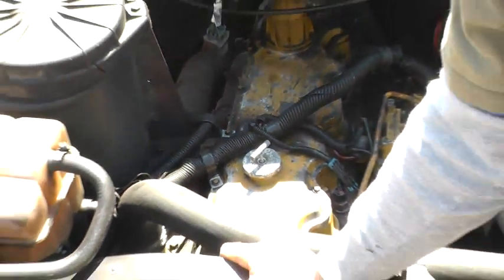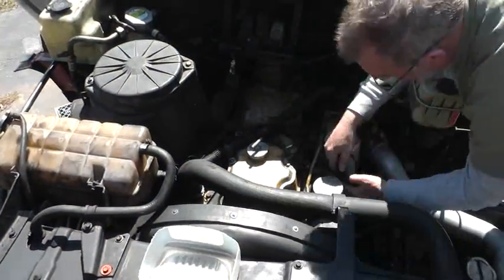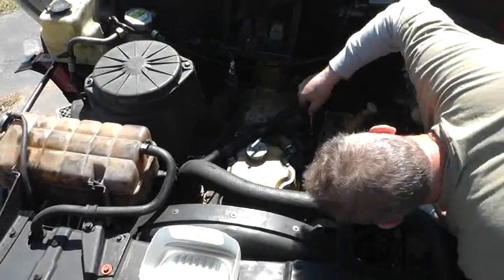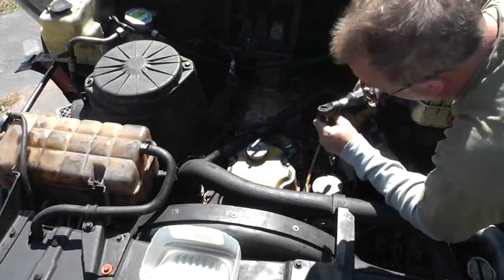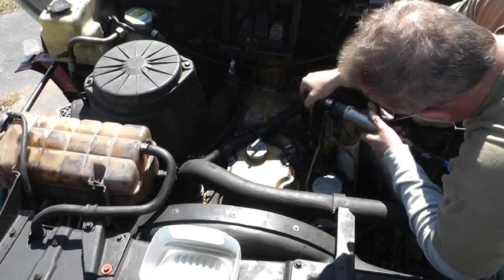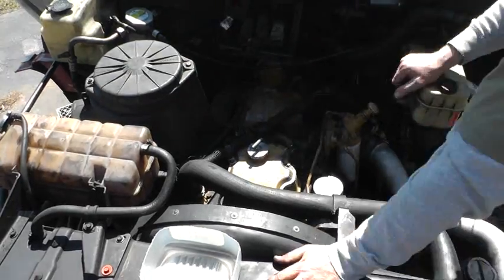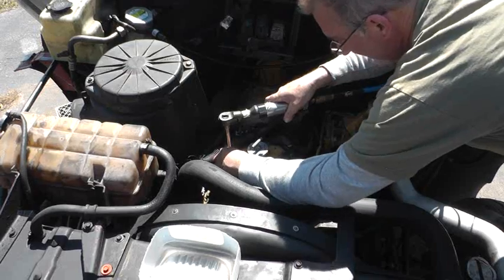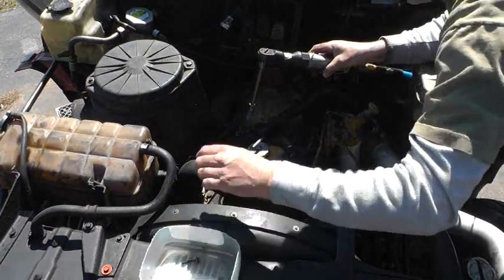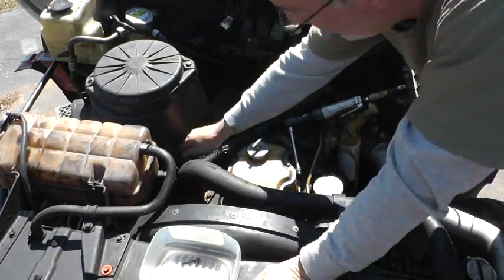I'm guessing that this is going to be a difficult and dirty job. I pulled the batteries out yesterday and had them in the garage on a charger.